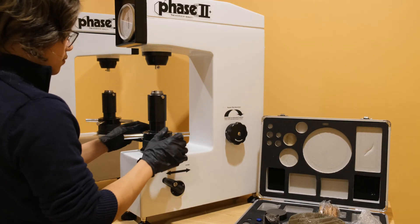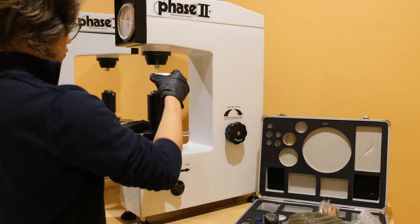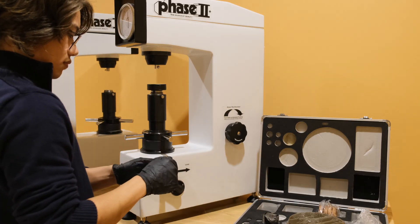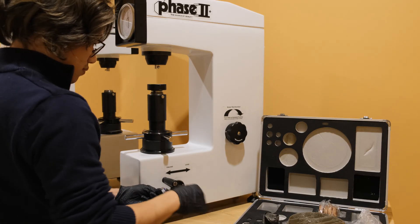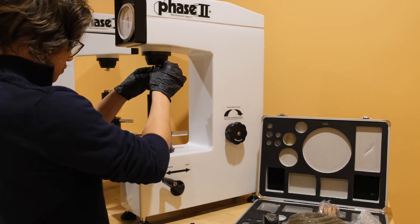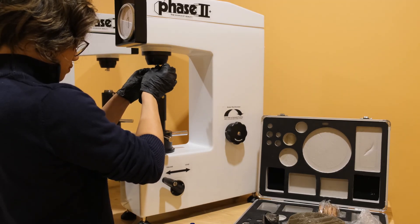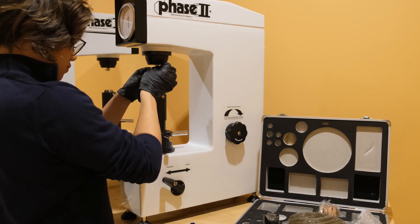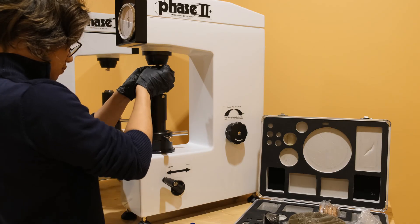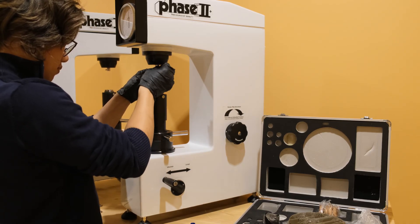Now let's move on to the operation of the hardness tester and see just how easy it is to utilize the different functions, taking tests and obtaining results. It is important to take into account the technical aspects of the machine. The maximum workpiece height is 170 millimeters or 6.7 inches, and the maximum workpiece depth is 167 millimeters or about 6.6 inches. The most prominent feature of this model is its very simple test cycle along with its cost effective nature, making it one of our most popular benchtop testers.